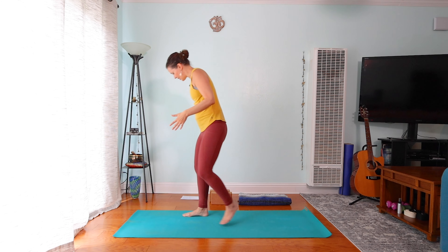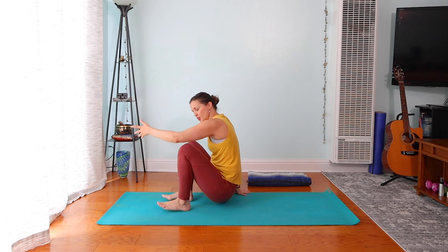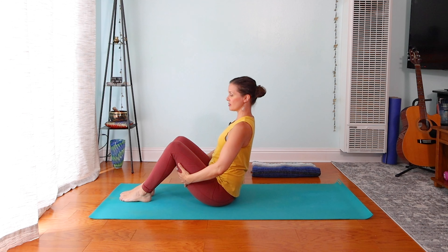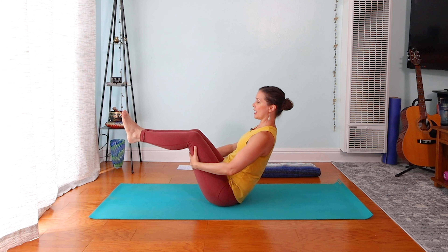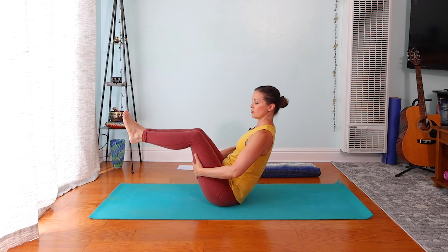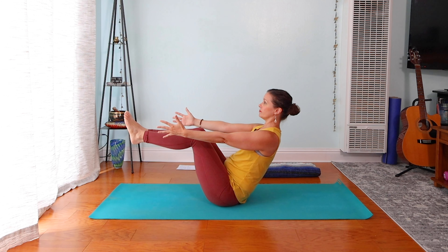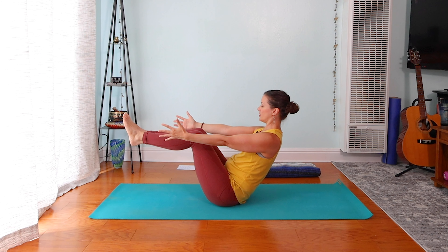We're going to go right down onto the floor. Sit with your knees bent, take your hands behind your thighs, lift your chest and engage your belly just a bit. Coming into boat pose, lift the legs. You can definitely keep the hands at the thighs, take the hands down, or take the arms out at the sides — whatever works best for you. Keep your chest lifted, your upper body leaning back slightly. One more round of breath here. Then simply just lower the legs down. Nicely done.